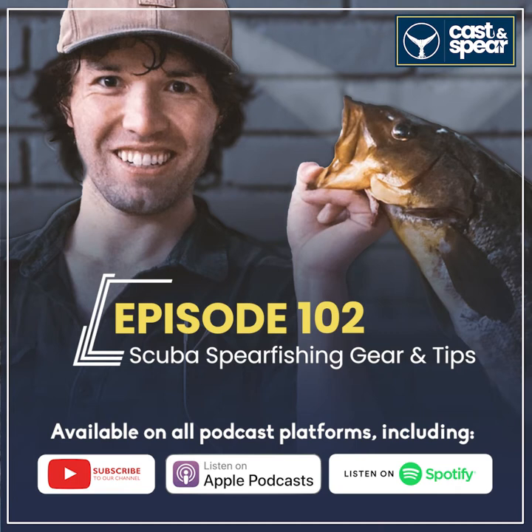Thanks for having me back. So let's dive deep and talk a little bit. Yesterday you talked about free shaft guns — not using any kind of reel line or float line when you're down at depth scuba diving. Can you go into what that entails? So when we say we free shaft, we typically have a rear handle gun between 48 to 60 inches.